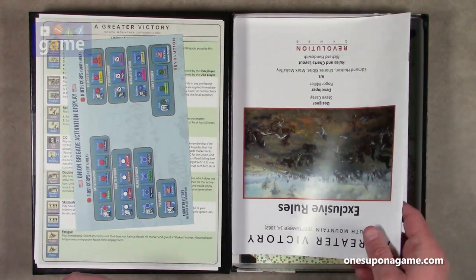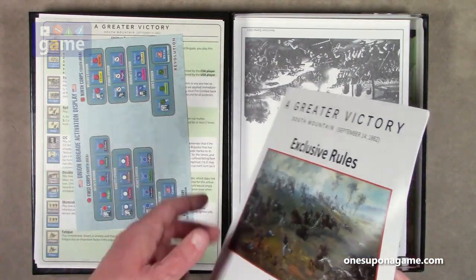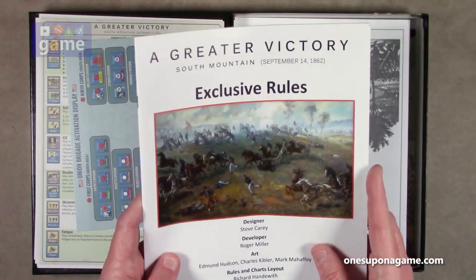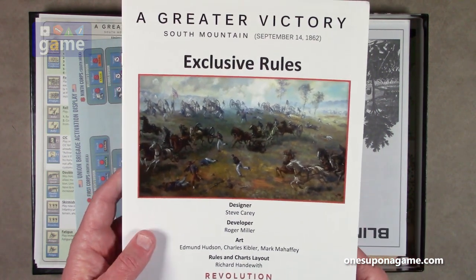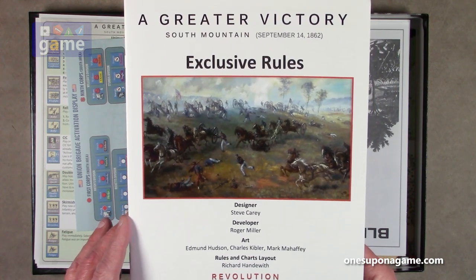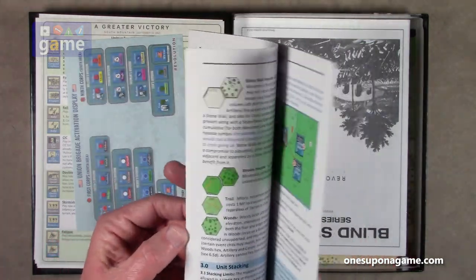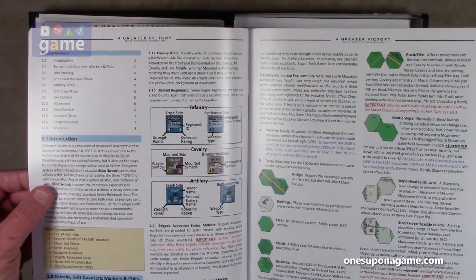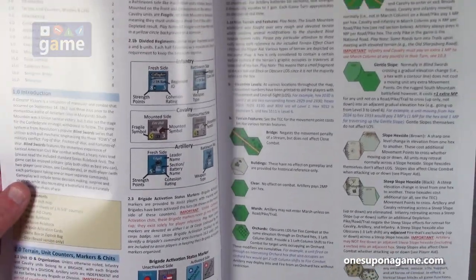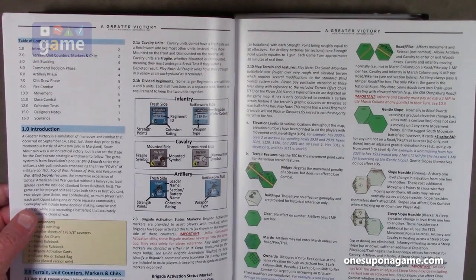Then we have the Greater Victory exclusive rules, which are the rules just for this scenario — additive to or changed from the Blind Sword series rules. The designer of this one is Steve Carey, Roger Miller is the developer, art by Edmund Hudson, Charles Kubler, Mark Matthew, and Richard Handwith did the rules and charts layout. So this one is 16 pages, full color, very nice. Revolution Games seems to have upped their game a little bit in their printing — a lot was more black and white, kind of simple paper, and as things have gone they seem to have greatly improved those.